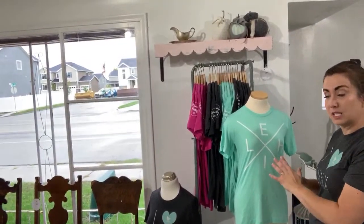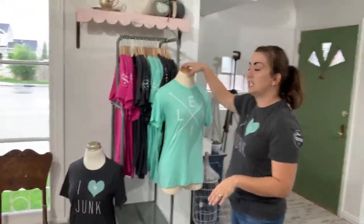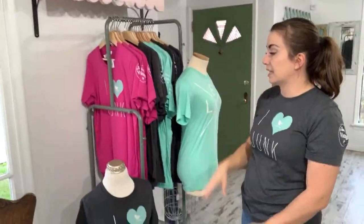We moved our merchandise over here because people were concerned about it fading, and I was right there with them. We have more coming — hats that we'll put on shelves below, should be here by the end of the week. We even thrifted these mannequins — didn't purchase them new. I did buy the display at Ikea, but the mannequins were thrifted.